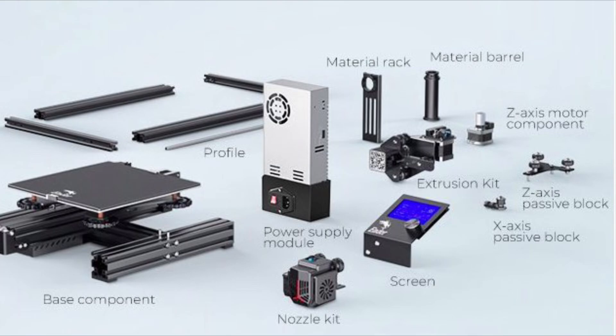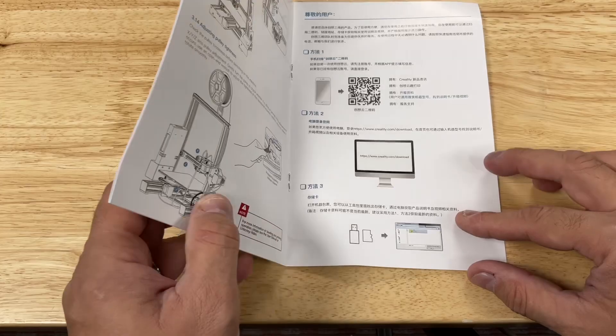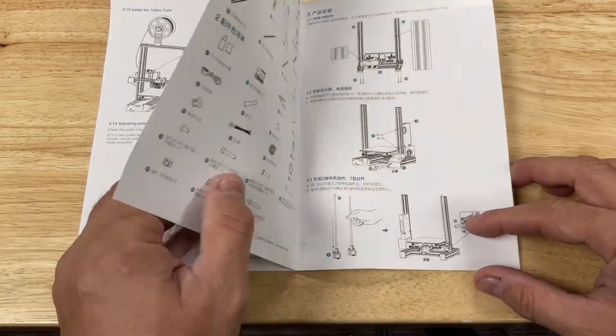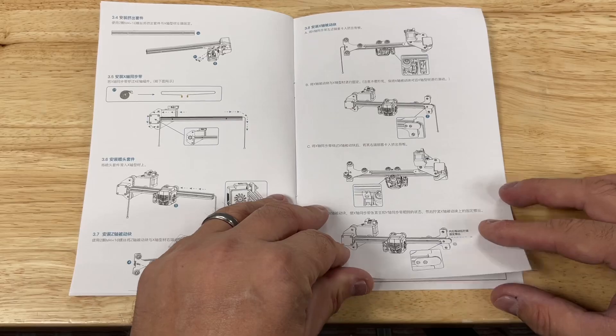The Ender 3 Neo does come as a kit so you have to put it together, but it does include a pretty decent manual. They call it a quick start guide and it's easy to read, and the pictures are decent and show you how to put it together. So this video is just a supplement to this manual.